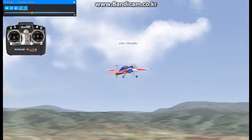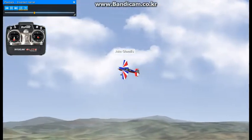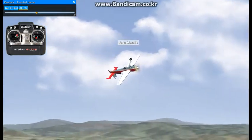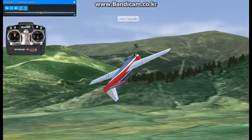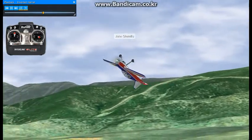Now, to perform the inverted Harrier, it's very similar except for holding down elevator. Begin by flipping to your 3D rate, roll the model to inverted and feed down elevator and utilize the throttle stick to keep the airspeed setting correct so that the model will not stall.